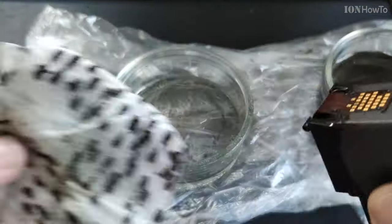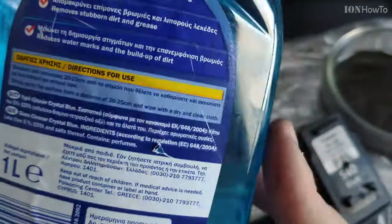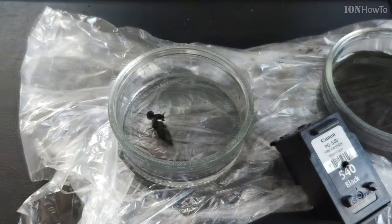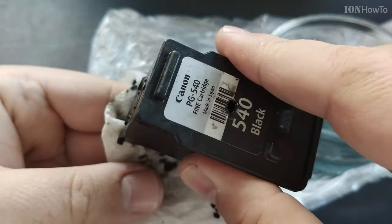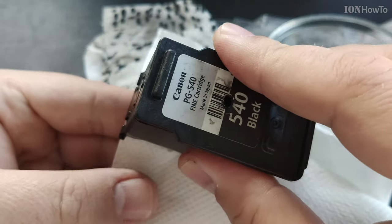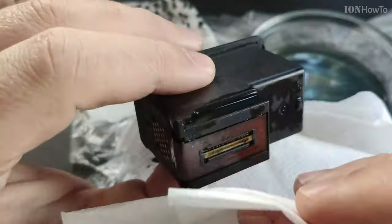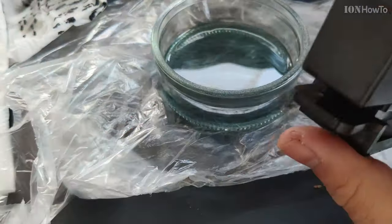The isopropyl alcohol will dissolve anything left in the cartridge. You can even use window cleaner — the W5 from Lidl, or any window cleaner you have. At this point you have nothing to lose, so try your favorite window cleaner and see if it helps before you have to buy a new cartridge. It's worth trying.